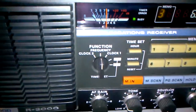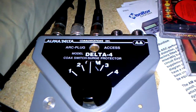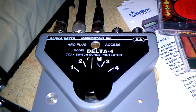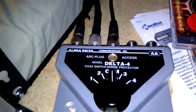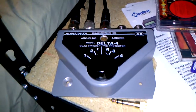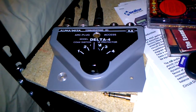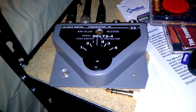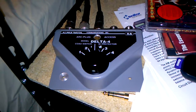Something else I got from Ham Radio Outlet — from Alpha Delta, I got this coax switch slash surge protector. Right now I've got two antennas, and I'm hoping to get that MFJ-1886 loop antenna fixed so I can start using that again. So I'll have three antennas to switch between.